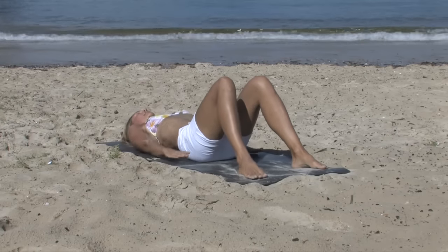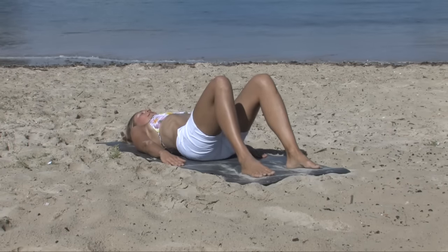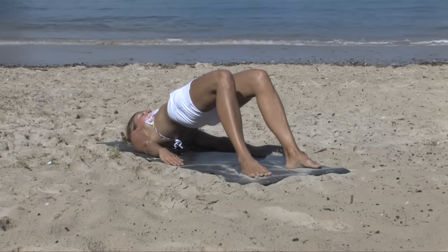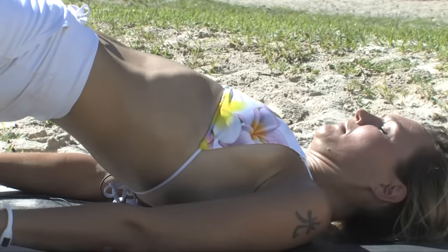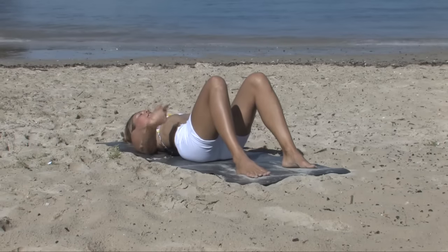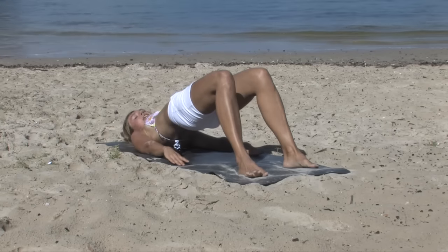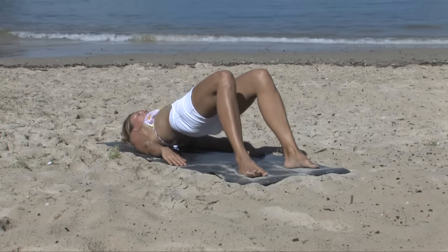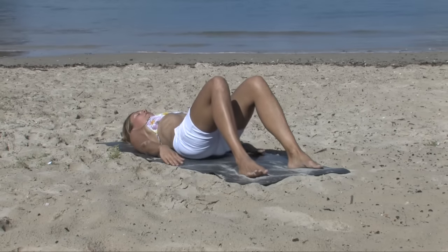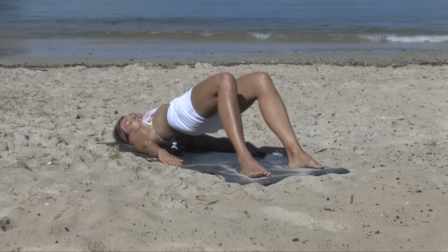Arms come by the sides, palms facing down. Inhale to prepare. On the exhale, curve the spine off the mat, drawing the navel down and in, lifting it all the way. Inhale to hold it here. Exhale to lower it back down, placing it down one vertebra at a time. Just two more, then we're adding on. Exhale to curve it off, finding that long line where it feels as if someone's drawing your knees away from you. On the exhale, curve it back down. Last one — rolling up slowly in with control. Hold it, and then curve it back down.